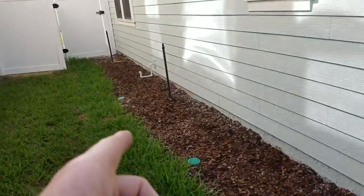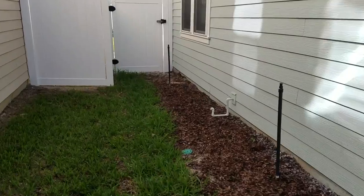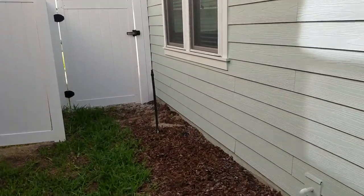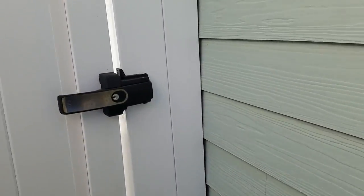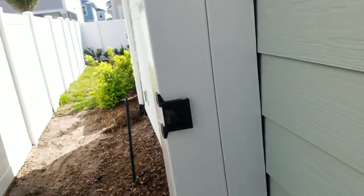We've got four or five irrigation heads to cap off because we won't leave water on this side of the house anymore. We're actually going to need the heads because they've created a bed in the back that really needs the sprays, so two more back here.